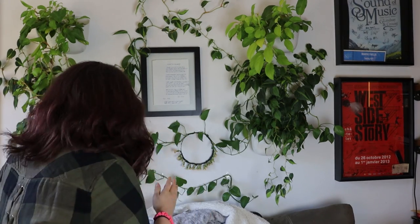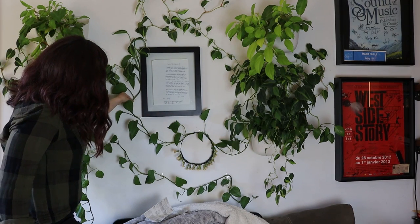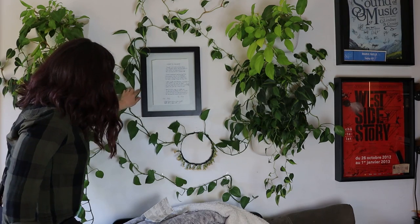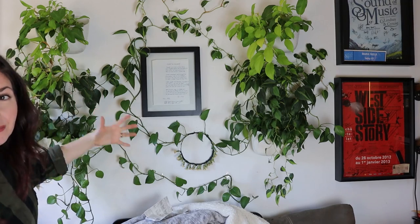This particular vine of this Jade Pothos has actually attached to the wall with its aerial roots. If I can do it, you can do it, and this is stupidly easy to do. This is my masterpiece — my larger scale green wall installation. I'm going to show you a different plant that has gotten some really beautiful long hair, and I'm going to train that to grow on another wall and teach you how to do it alongside me.